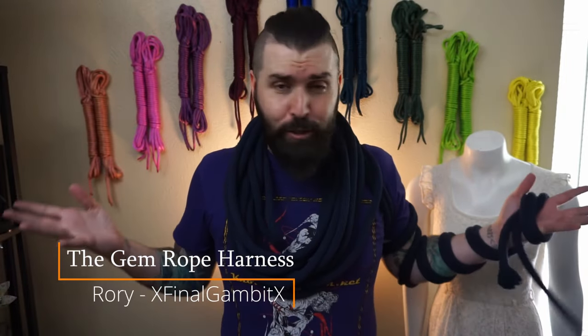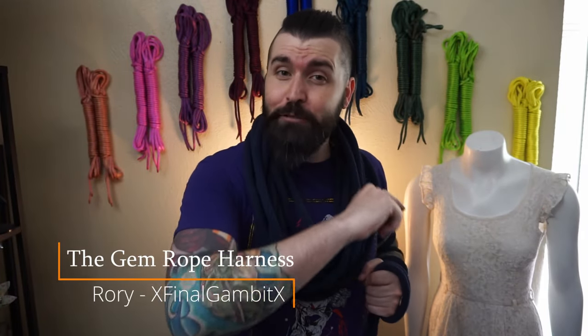Hello, hello, and welcome to Rory's Brainworks, where we get creative and see if it works. Today we will be pushing that intro to the test, because we will indeed be getting creative and seeing if it works.